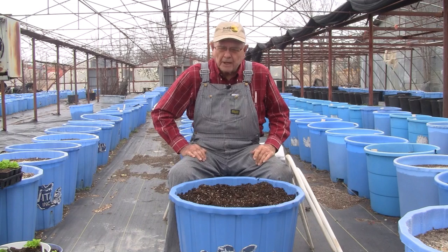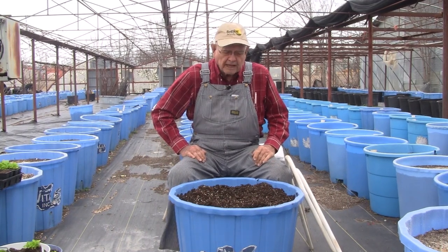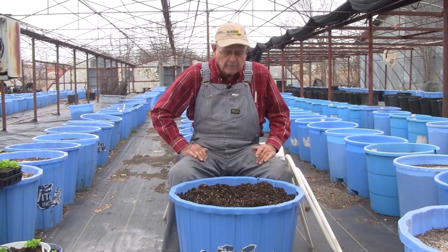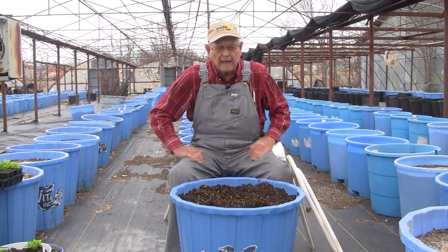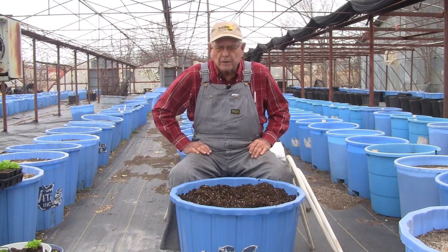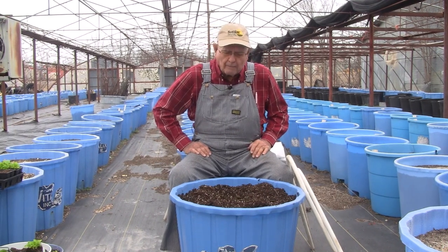Hello fellow gardeners, we're back with you again this week. We had some questions - you saw our video where we put the bucket over the tomato plant with newspaper and another bucket to keep it from freezing. But what do we do if we've got spinach or greens out there and it's going to get real cold?